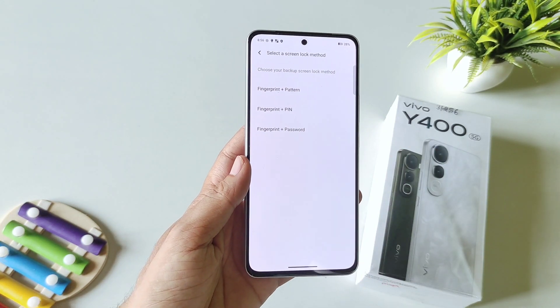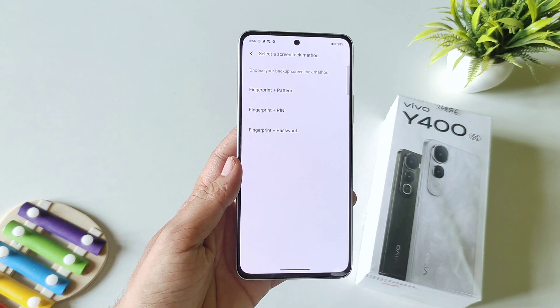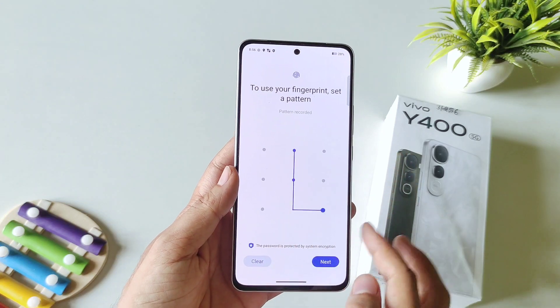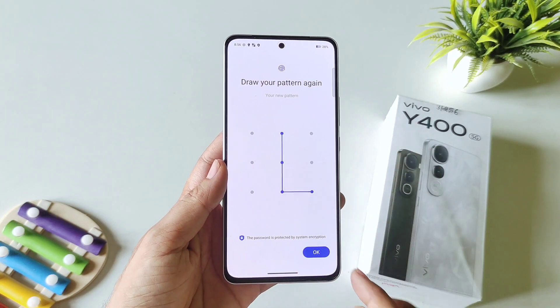Now firstly you have to set a screen lock, but if you have already done this then you can skip this part. Otherwise select pattern, pin, or password. I am selecting pattern. Draw your pattern, click on next, and then confirm your pattern.